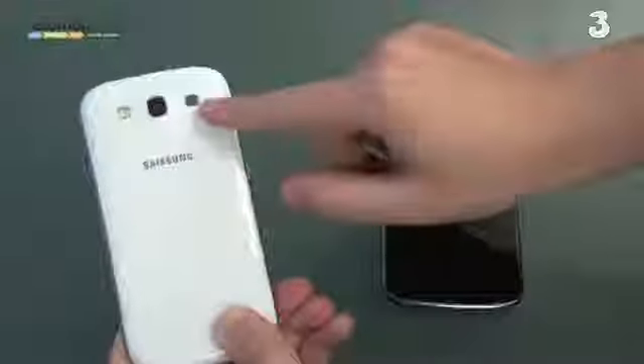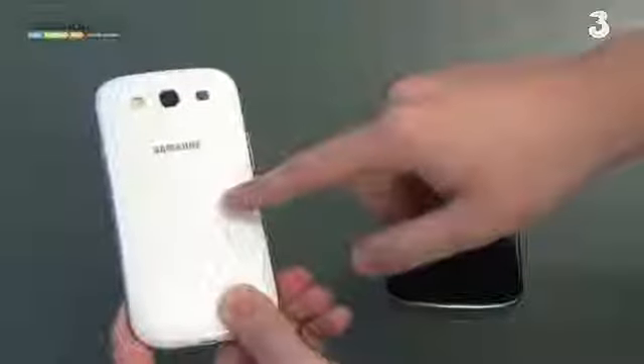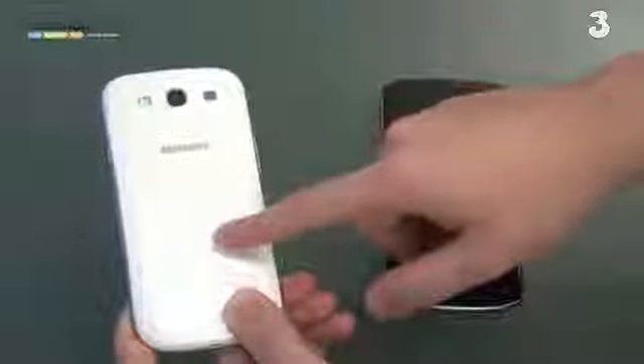On the back we have a removable back panel with an LED flash, an 8 megapixel camera, and a loudspeaker. Underneath the back panel there's a removable battery and room for a micro SD card, expandable up to 64 gigabytes on top of the internal memory. This is quite impressive and gives a lot of versatility to the phone.